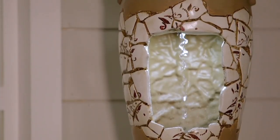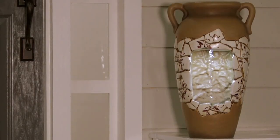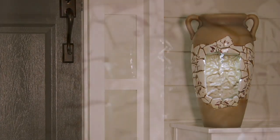You cannot stop staring at it and you try to figure out why and how it works like this. It's just this amazing illusion in this beautiful antique-looking jar oil pot planter with that tile work that is so pretty.